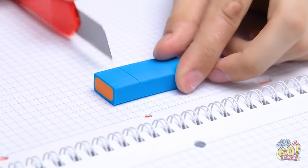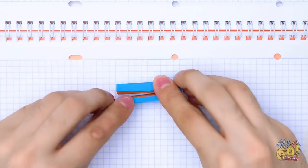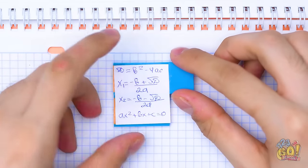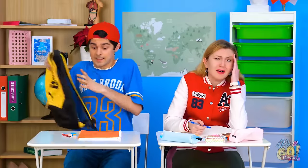Need some extra exam help? Make two slits in your eraser. Now take out the chunk. Then cover the exposed part with glue. Stick in your mini cheat sheet and close it back up. Phew, I just made it. Hey! Looks like I'm not the only nervous one. Anyone order some answers? Wow! Yes, please. This test is gonna be a breeze. Just be smooth, dude.